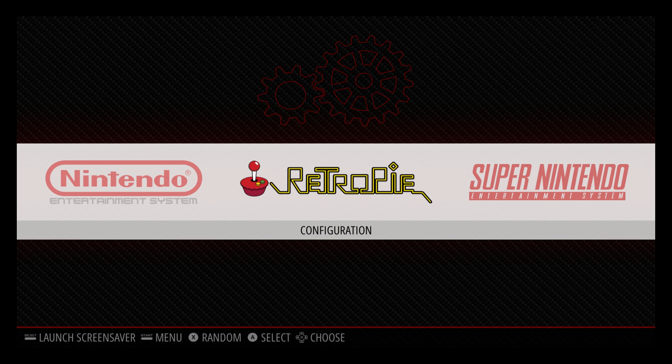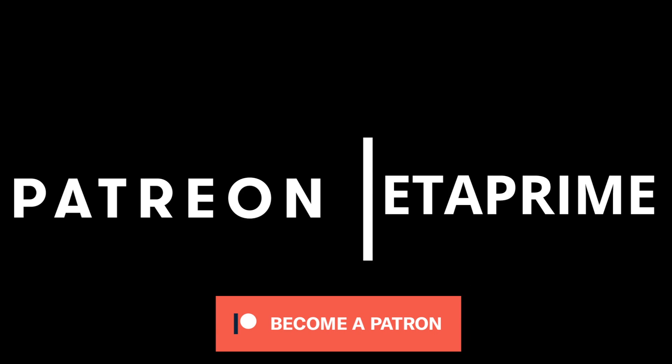If you guys could hit that like button and subscribe — and as always, thanks for watching. Real quick, I just wanted to remind you that I do have a Patreon. If you're interested in helping the channel out, I really appreciate it. I also offer monthly Patreon giveaways, so go ahead and check it out — links in the description.